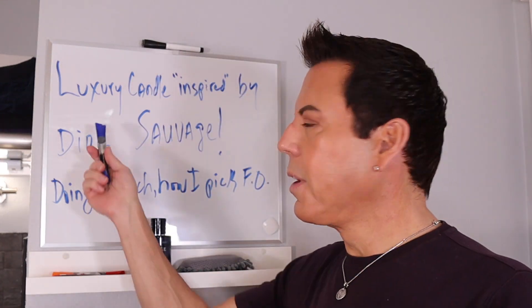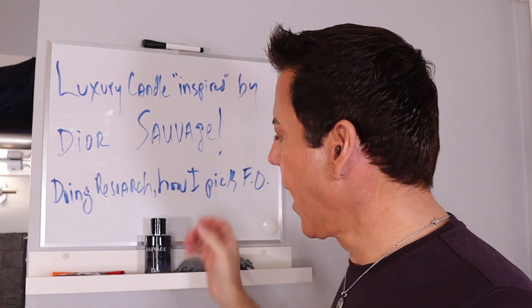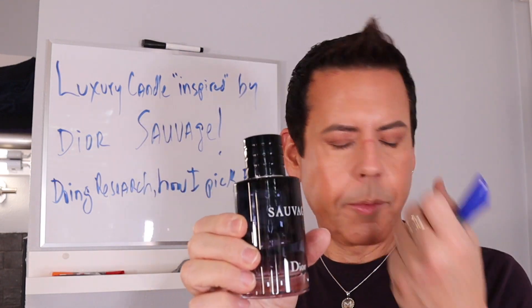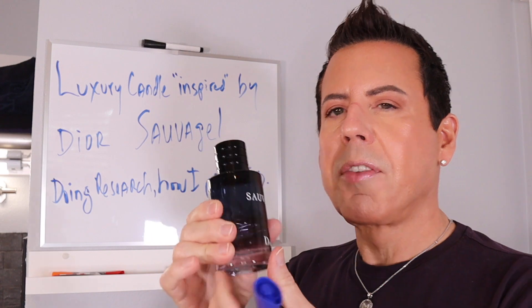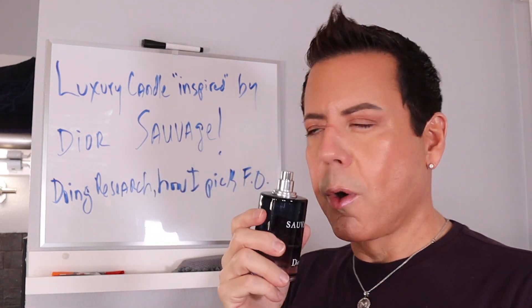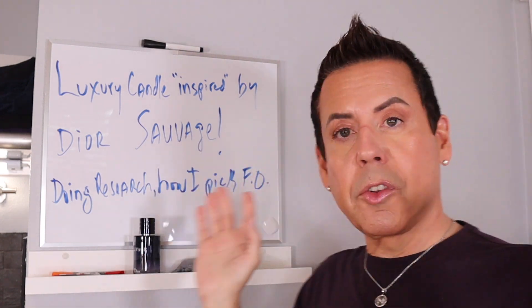Hi guys, welcome back to my channel. I'm using a new camera so I hope you can really notice the difference. I'm going to be doing a luxury candle inspired by one of my favorite colognes, which is Sauvage from Christian Dior. I'm pretty sure a lot of you guys have this in your homes. I love the aroma of this — the fragrance of this is out of this world.